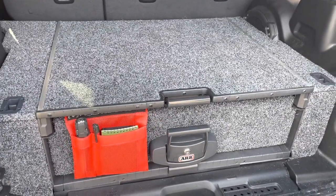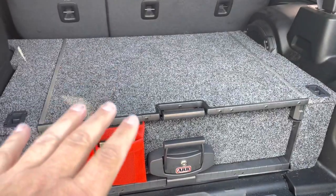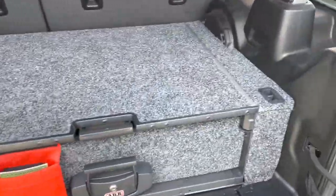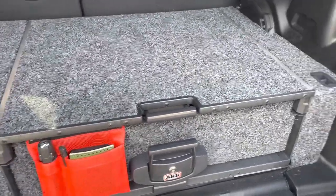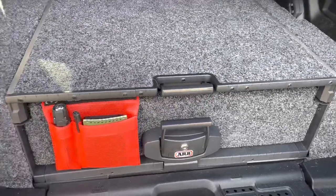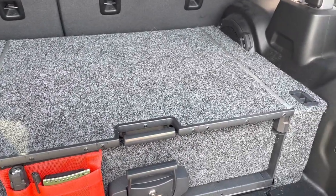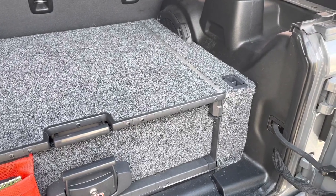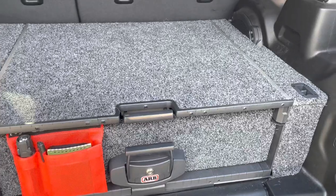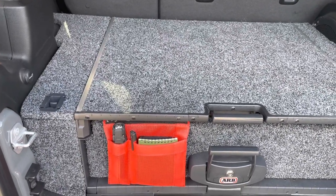The biggest thing you might not like is the price. This is actually two different parts — the universal drawer and floor system, and then the Jeep JL Unlimited-specific mounting set — and the entire package is around $1,400. That's a significant amount of money to basically put a drawer in the back of your Jeep JL. For me, I looked at it similarly to wheels, tires, or a suspension system — I needed this secure storage to make it a road trip vehicle. But for many of you, especially those on a budget, this is probably going to be the last solution you look at.